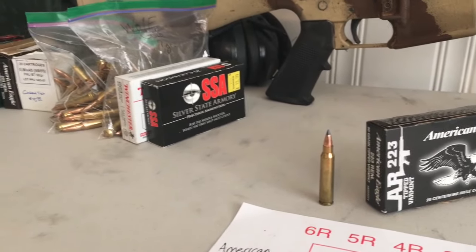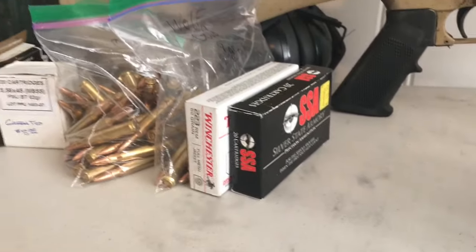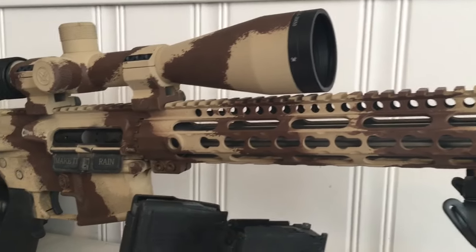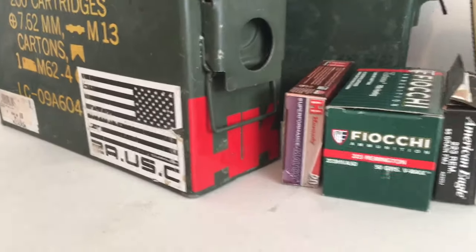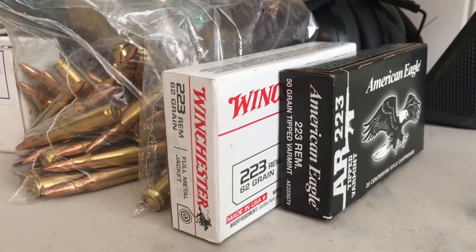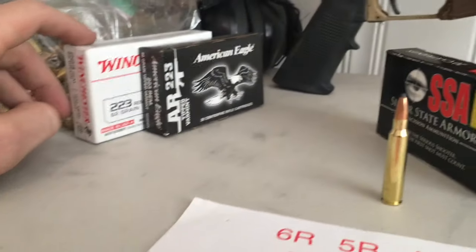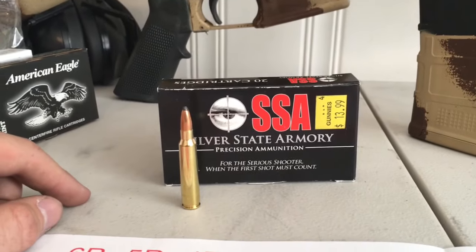I highly suggest anybody goes and does some accuracy testing with different types of ammunition — mostly focus on grain weights and see what your gun in particular likes to shoot. You may have this same gun, but your gun loves 75 grains while 50 grains are flying all over the map. So go out and do your own independent testing. Something really interesting I found out: the Winchester ammo being .223 — I've heard .223 is supposed to be slightly more accurate than 5.56, just barely. When compared to this SSA 5.56 ammo, it's right at the same price point. This is 63-grain. The Winchester was 62-grain. I would think they would shoot really similarly, but this being a .223 Wylde barrel, I wanted to make sure I got some 5.56 in this test.